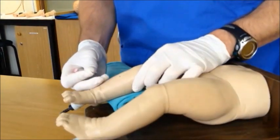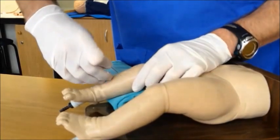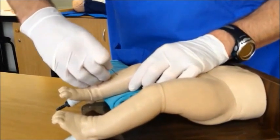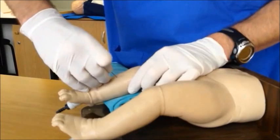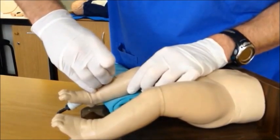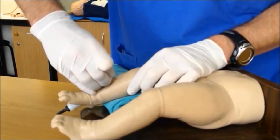Once you have grasped the knee and identified the area for insertion, insert the needle through the skin perpendicular to the skin and bone. Once you have purchase on the cortex, in a firm but controlled manner and in a twisting motion, insert the needle through the cortex — you will feel a give as it goes through. The tip of the needle should now be in the marrow space.